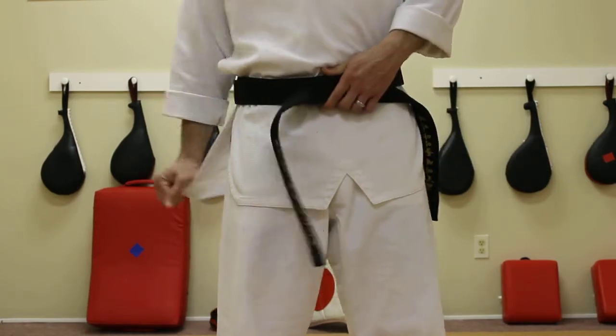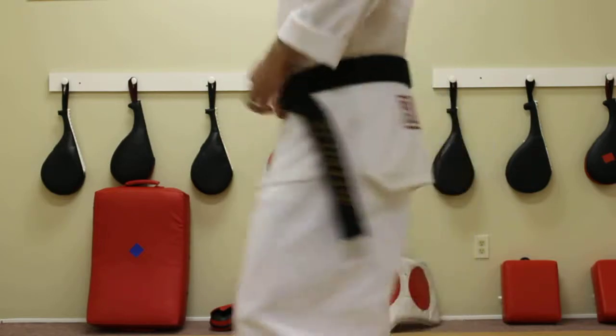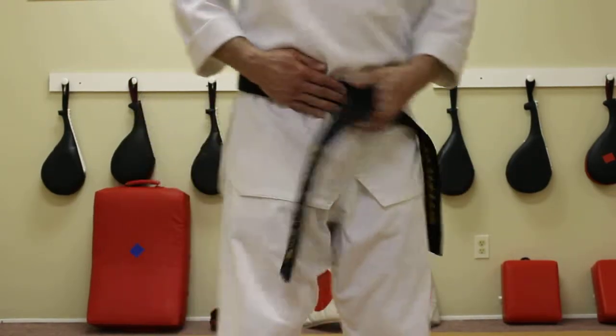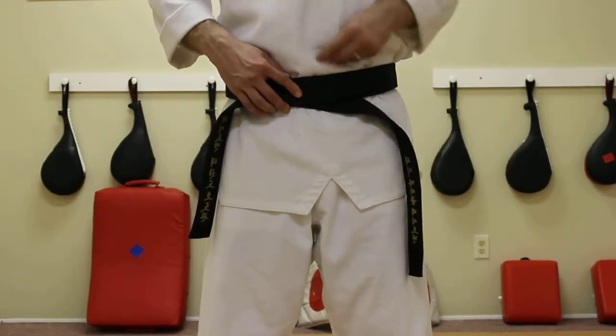We'll take that and work it all the way around. Now we've got a very good smooth line — smooth that out there, nice and smooth. So now we've got one piece on top and that is kind of holding this piece on bottom.